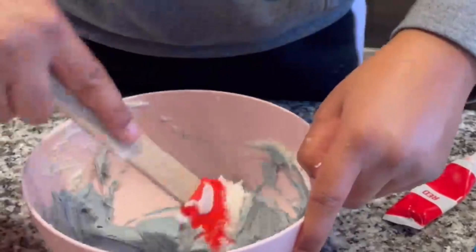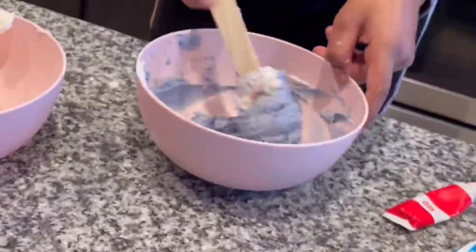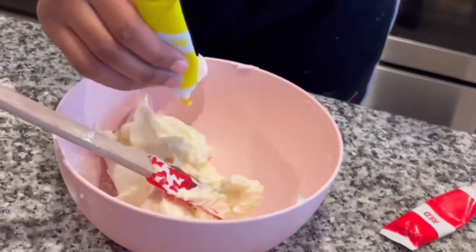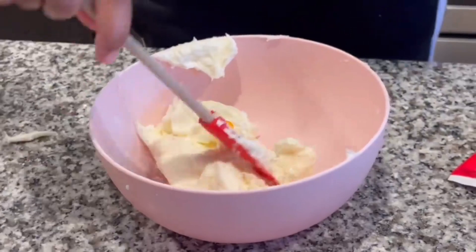I'm adding in some actual purple food dye — I wanted to add red and blue to get the nice purple color that I need. Now you're going to make some yellow; the yellow will be easy to turn into a nice pastel color.